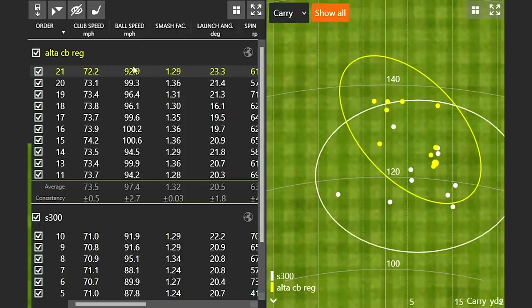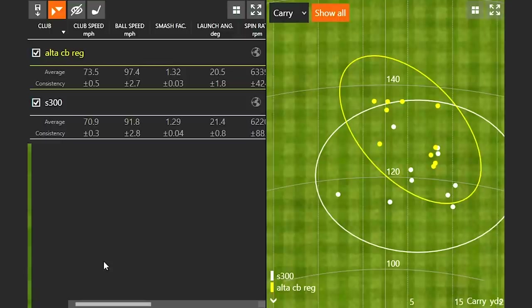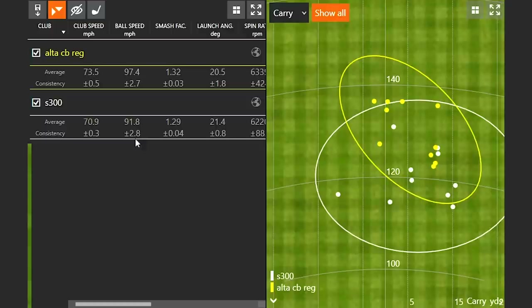Looking at the data: the worst ball speed Jackie recorded with the Altus CB was 92.9 mph — actually higher than her average ball speed with the S300. She picked up about two and a half miles per hour of club speed, which makes sense swinging a shaft that's roughly half the weight of 130 grams. Ball speed overall was six mph faster, and efficiency was higher too — so it wasn't just that she was swinging faster, she actually struck the lighter shaft better.